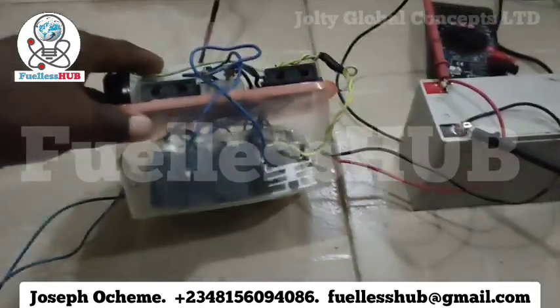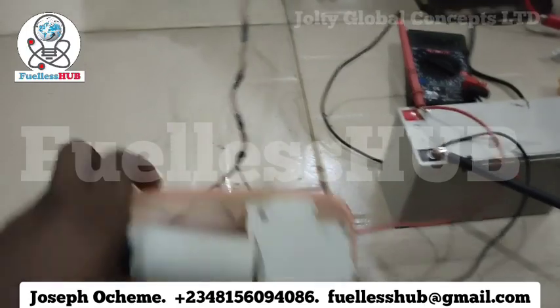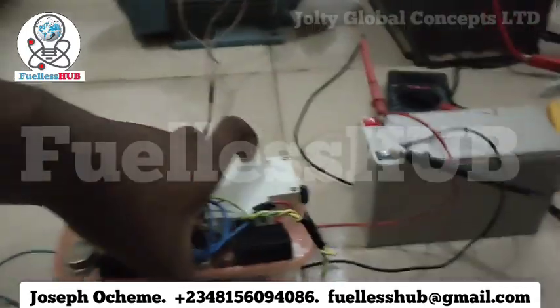I made this so transparent. This is everything that has been here that makes it work. As you can see, no wire connected from under. So here will be the powering source. Here is our electric motor right here.